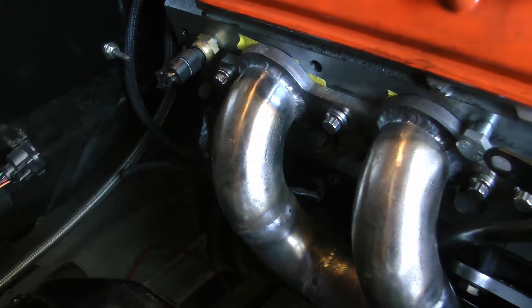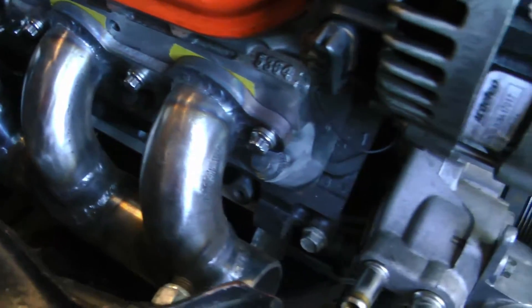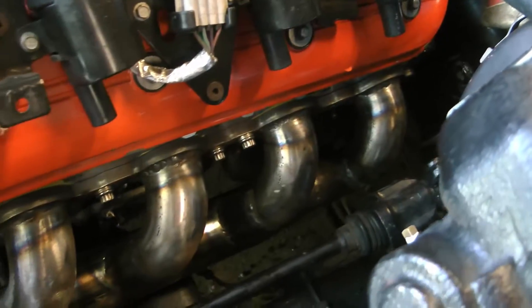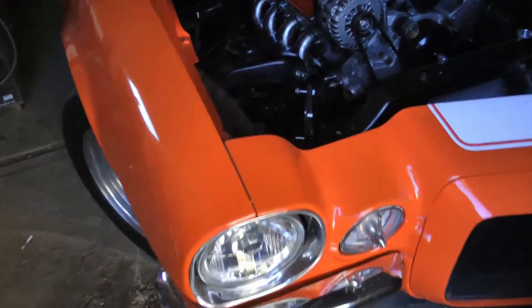I've got the manifolds all final welded — I tack welded them together; I didn't really get any video of that unfortunately. So where I'm at now, the manifolds are essentially done and I'm ready to start fabricating the hot side crossover.